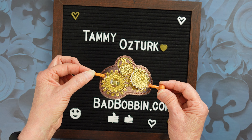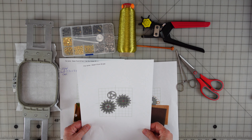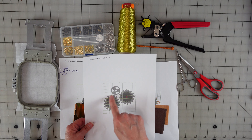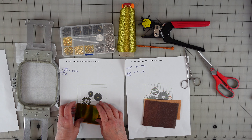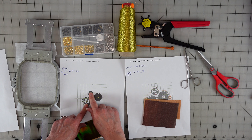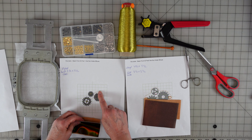I'll meet you over at the cutting table and show you what we need. We're at the cutting table to make our Steampunk 3D Hair Bun Cover. This is kind of what it looks like together. It's two different files — you're going to do number one file here. These are the three different cogs, sprockets, gears — whatever you want to call them. We're going to make these first, cut them out, and then they'll be attached to our other part.